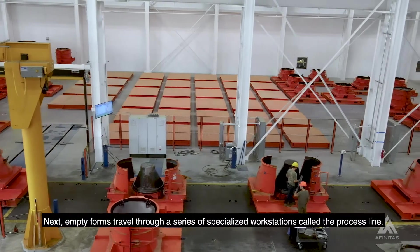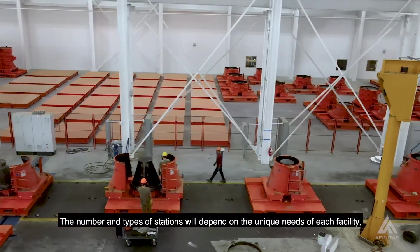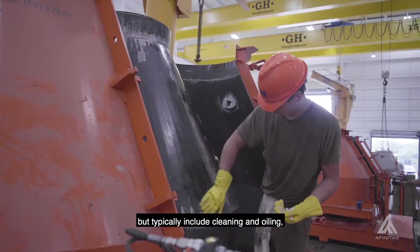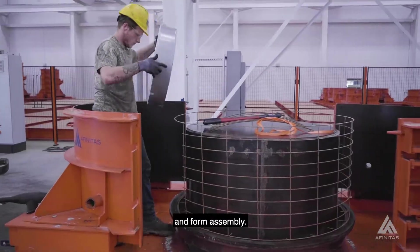Next, empty forms travel through a series of specialized workstations called the process line. The number and types of stations will depend on the unique needs of each facility, but typically include cleaning and oiling, loading reinforcement, and form assembly.